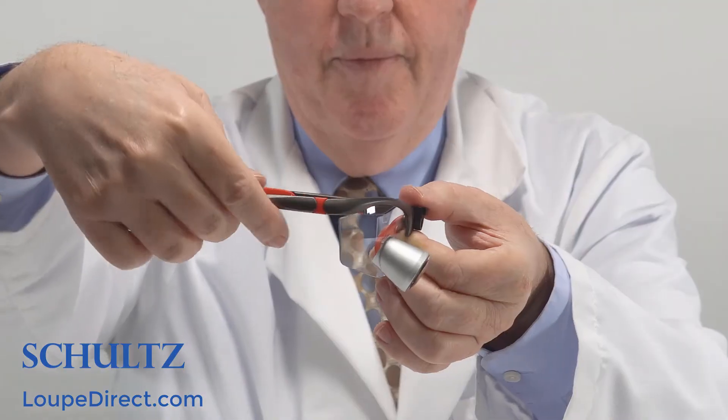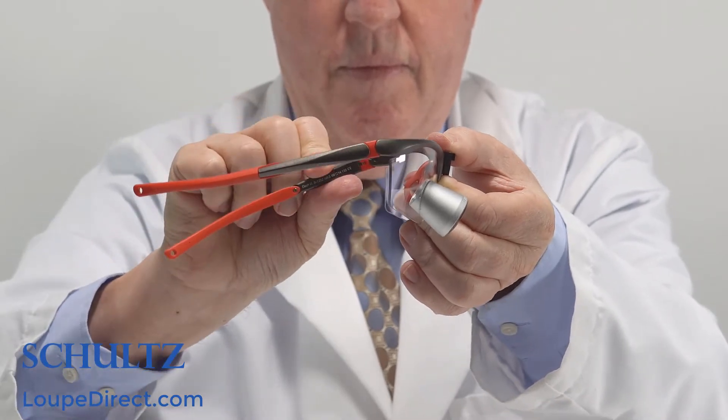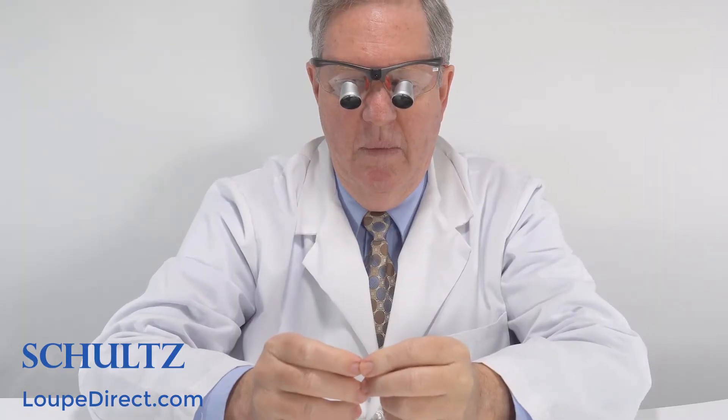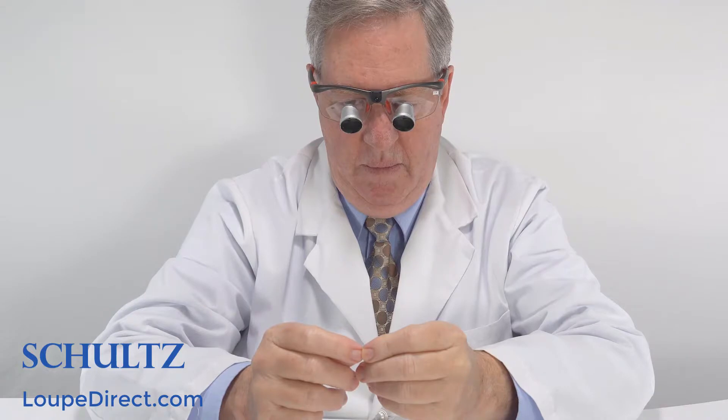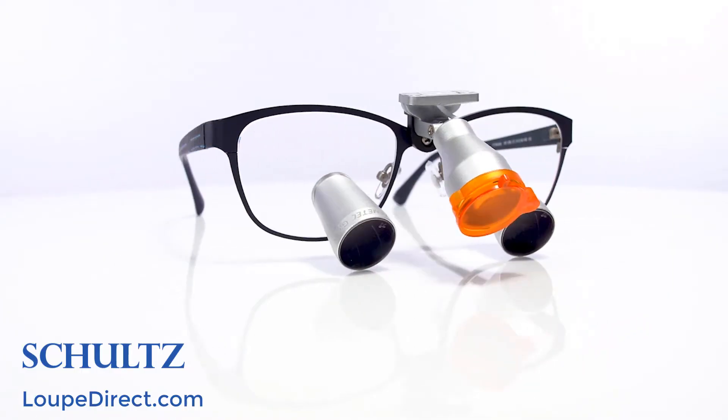Surgery, lab work, and technician work: 3.0 to 5.5. Keep in mind the higher the power, the smaller the viewing area — bigger is not always better. Next, choose either the sports or titanium frame. The sports frame offers wraparound eye protection with adjustable angles of declination, allowing you to maintain good posture and not have to bend over to see the working area.